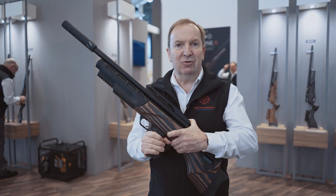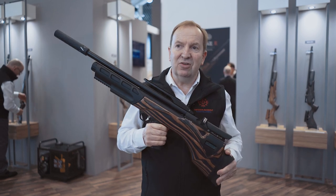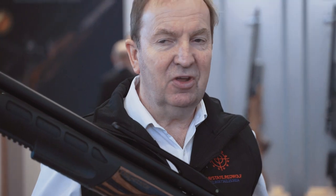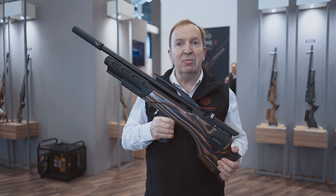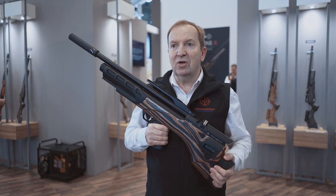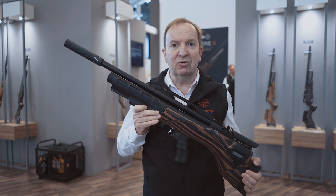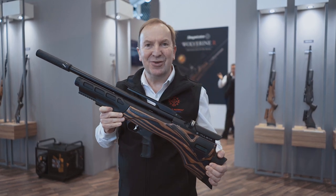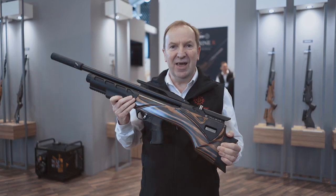It has three power levels on every gun which the user can change, and those are digital power settings, so it's regulated on each one of the power settings. Finally, it's available in FAC high power if you live in a country where you can have open ticket licences, or you can have a UK firearms certificate, and it will go all the way up to 36 foot pounds. We even do a long barrel version which will go up to 50 foot pounds should you need it. So that's the Daystate Pulsar air rifle.